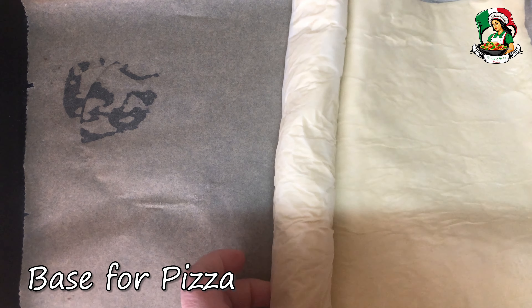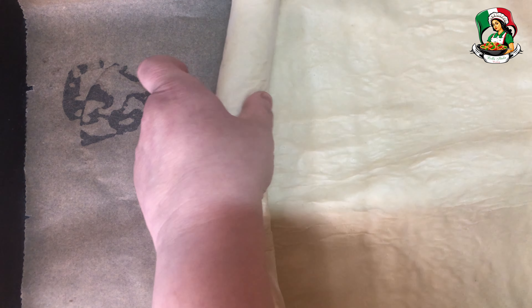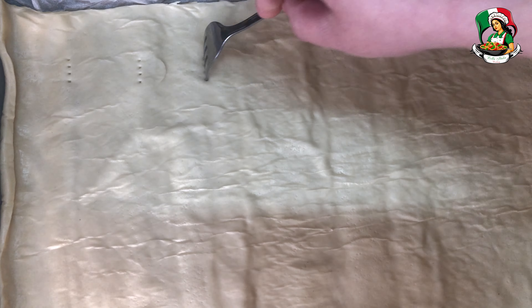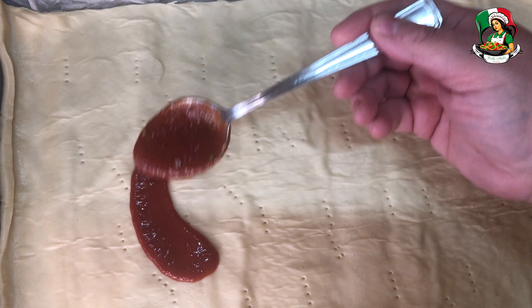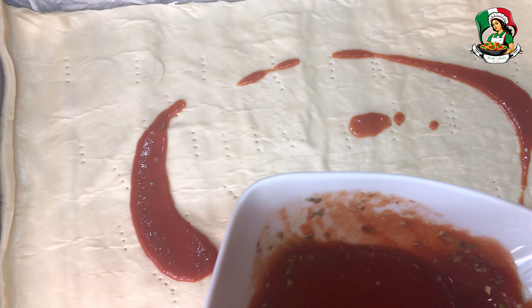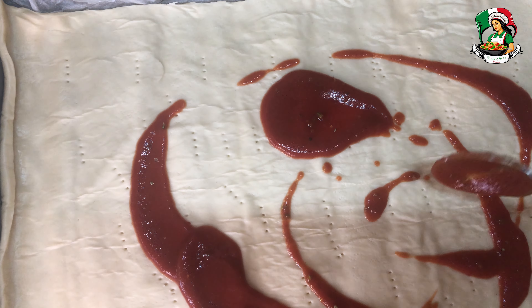Spread the pizza base on the baking sheet. With a fork, prick the surface. Sprinkle the surface of the pizza base with the previously flavored tomato sauce.